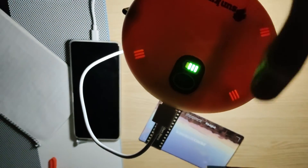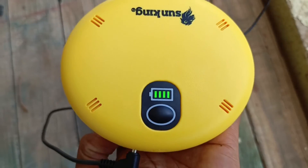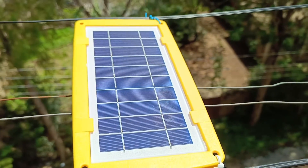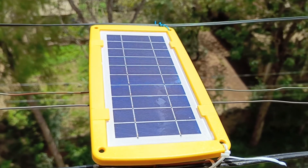I wish I had this light for longer, but unfortunately the solar panel was stolen. I've already emailed Sun King to see if I can get a replacement solar panel, and I'm yet to receive a reply. I'll give an update in the pinned comment.